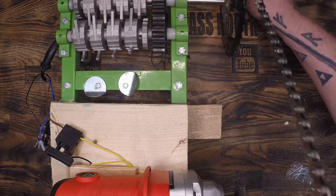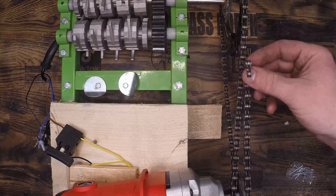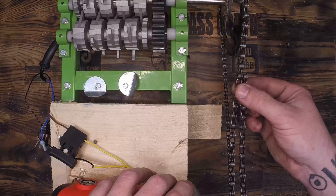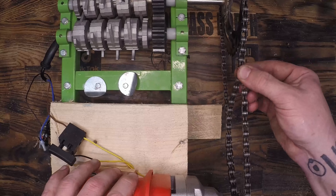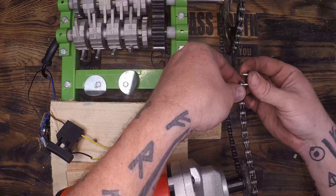I'm trying to get the length of the chain established so that I can start pulling tension and finding out where that motor finally lands. A few quick cuts with the grinder later and we're able to snap this chain into its approximate location and build everything off of this.